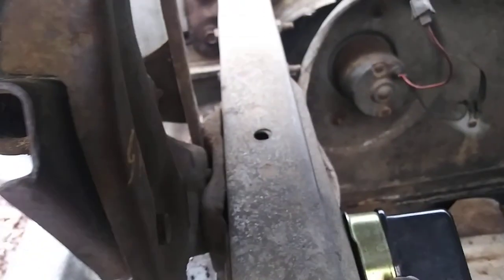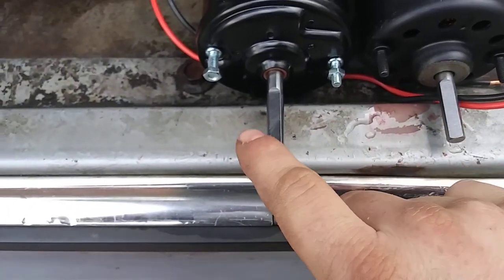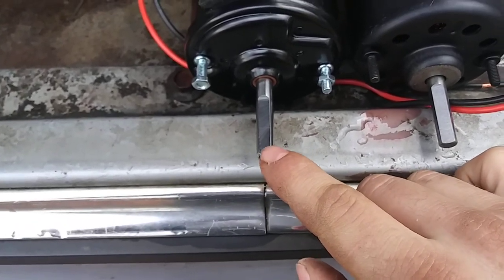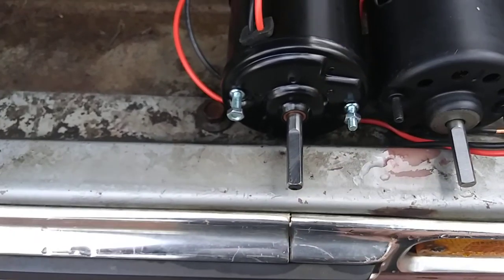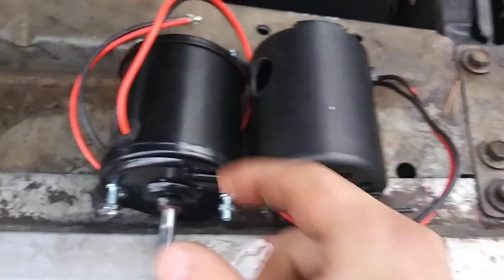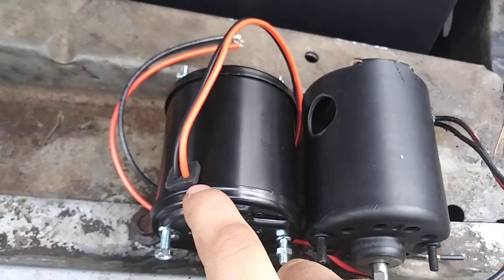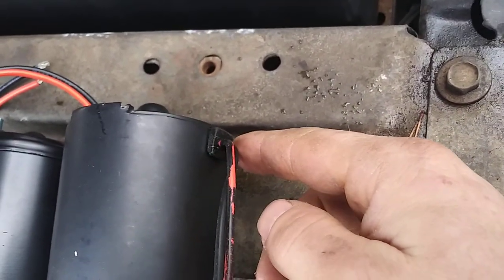The shafts both have this keyway on them. I made sure the distance between the two studs was the same — that's where it bolts to the cover. We also made sure the shaft lengths are the same. This one is just a tiny bit longer, but it will not matter. The only real difference I could see is the wiring — the pigtail comes out toward the front on the original, and toward the back on the replacement.